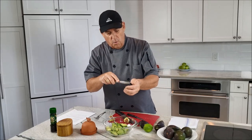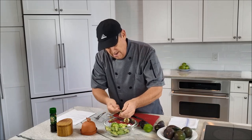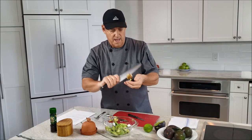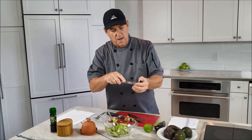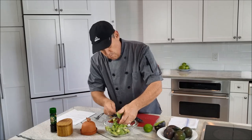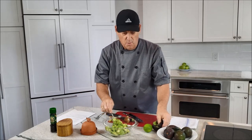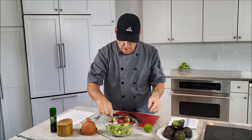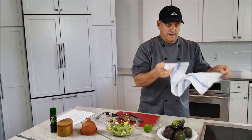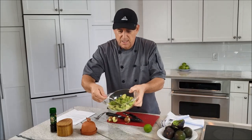Now on to the last avocado. Take your knife, be careful, turn it, twist it — comes right out. Make your lines and scoop it out with your spoon so it's already cubed up. You can make your avocado smooth if you want — some people use a food processor — but I like mine chunky. Those big chunks of avocado really add a lot of flavor, whether it's in tacos or as a dip.